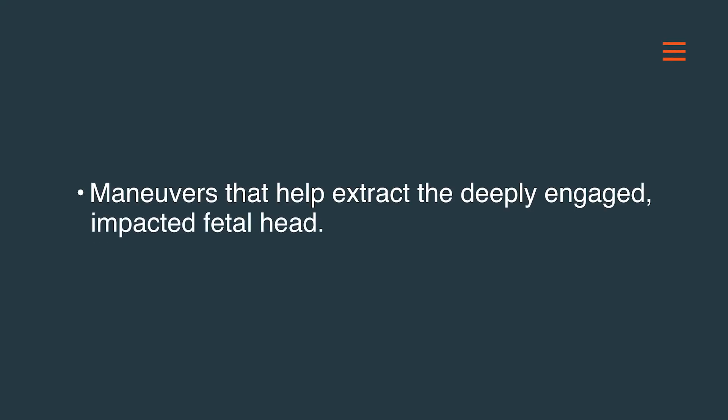Welcome everyone. In this section of our video, we will discuss maneuvers that help extract the deeply engaged or impacted fetal head.